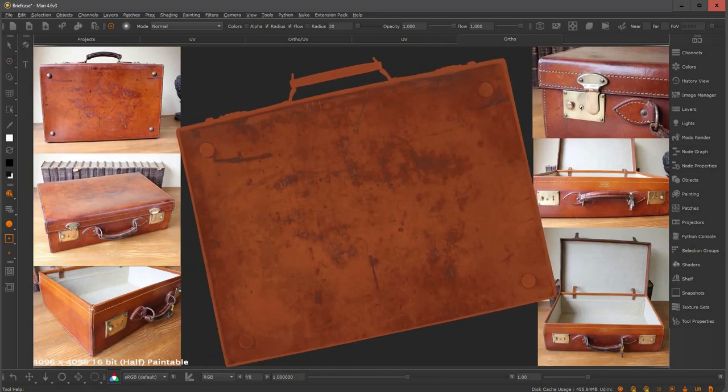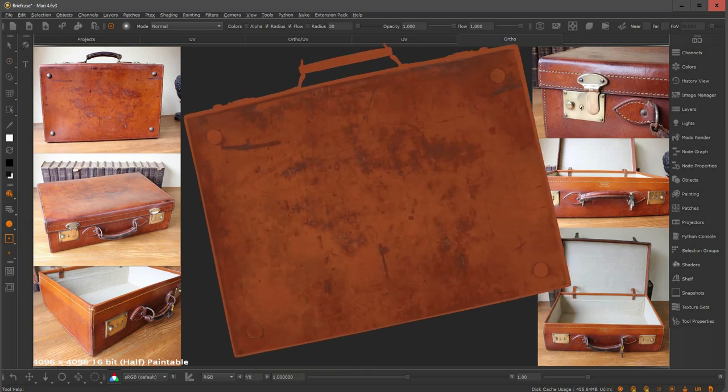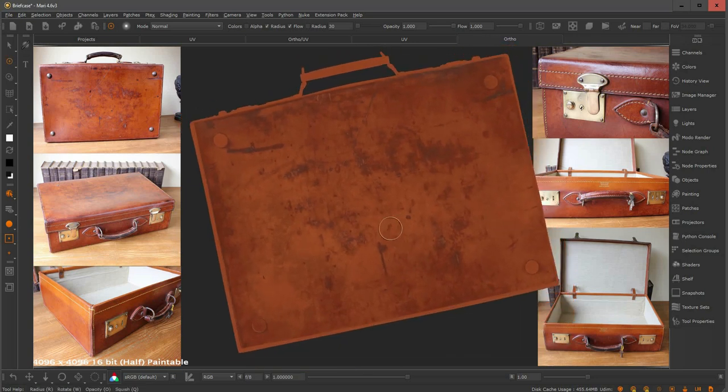This is the final result. We started from a projection of specular information and ended up with a flat color — using just the color range to mask. It's a very interesting technique because everything comes from a projection, so all these details on the texture are really working together and connected. Also, because everything is broken down into masks, I can reuse all this information inside the roughness map or the bump map.